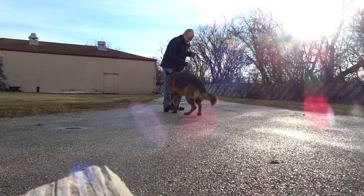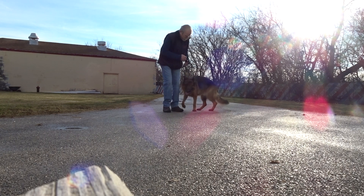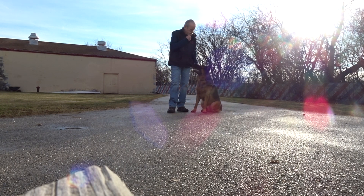Cody, heel. Sit. Good. Yes. When I can maintain the position and the dog is barking and the wind is full behind the camera.